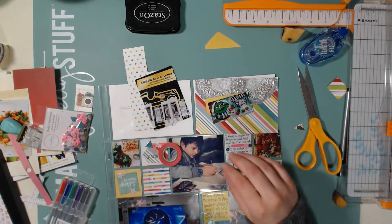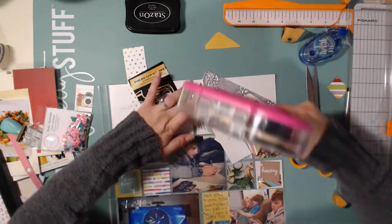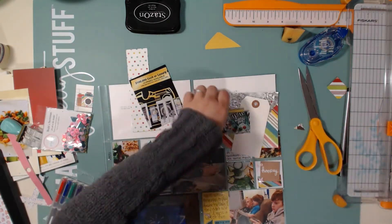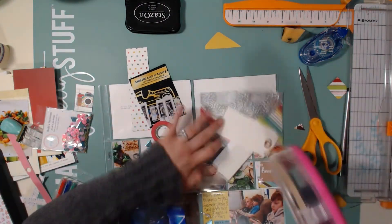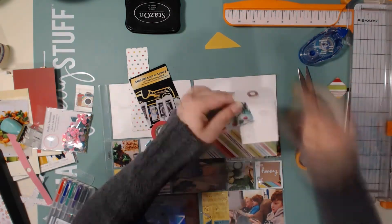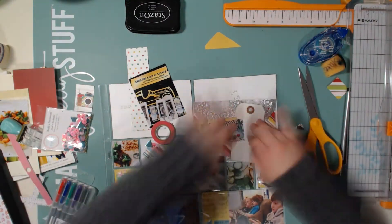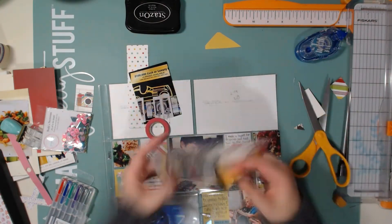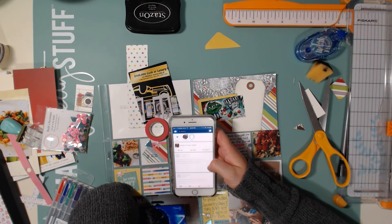I cut one of those silver doilies from Spiegelmomscraps in half and glued it to the top. I have a scrap piece of yellow paper glued behind the photo as a little accent, and I'm also going to use a white tag from Spiegelmomscraps. I'll ink everything with that Slate gray ink from Close to My Heart, and then do my journaling to explain the M&M story.